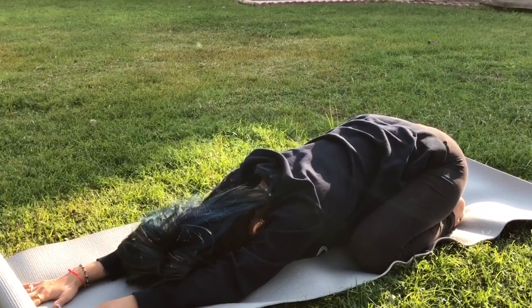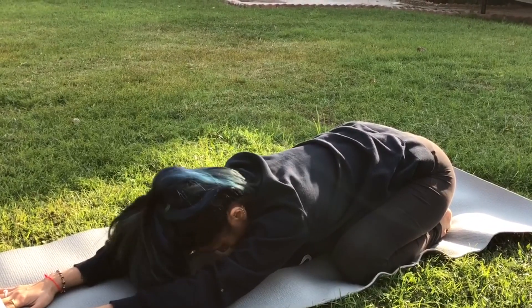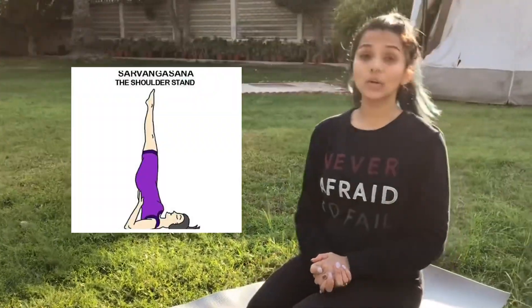We relax here for five minutes every day. This will reduce high blood pressure, so it is very good for those suffering from high blood pressure. It also improves blood circulation to your scalp and is very good to cool down your mind — whenever you feel anxious, just relax in this posture for five minutes every day. If this becomes difficult, you can place a cushion or pillow between your knees and relax on it.